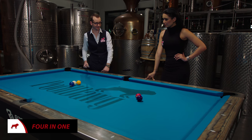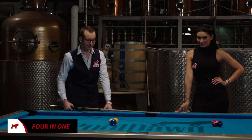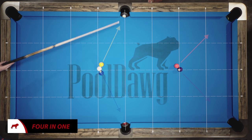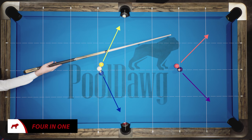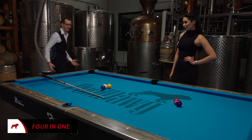What do you think is gonna happen? So here's what I'll tell you what's gonna happen. You're gonna make the 1 here, the 2 here, the 3 in the corner, and the 4 in the corner — all in one shot. Really? So go ahead, it's your turn.